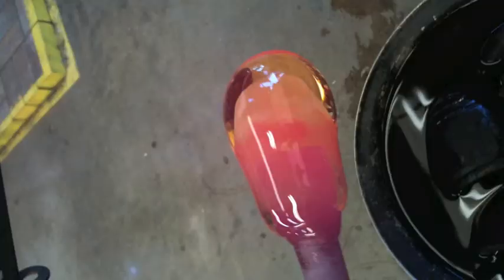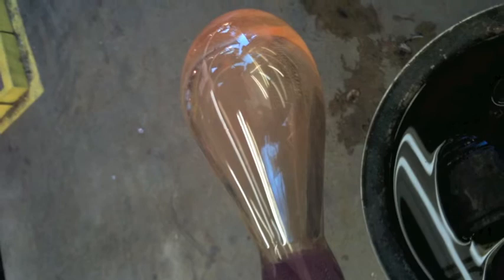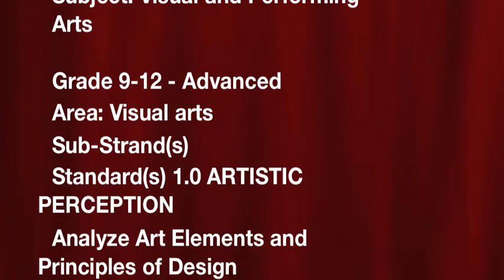All throughout this process, the glassblower is constantly turning the piece to prevent the hot liquid from falling off the rod. When the piece is finally finished, it can be placed in the annealing oven to cool slowly overnight. This has been my digital story. Thank you for watching.